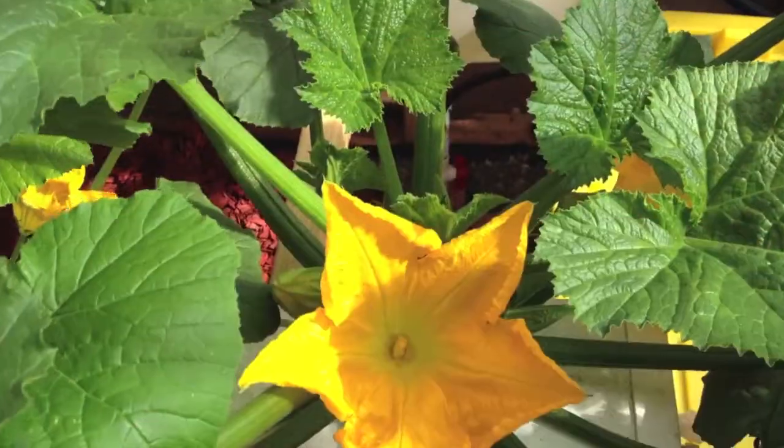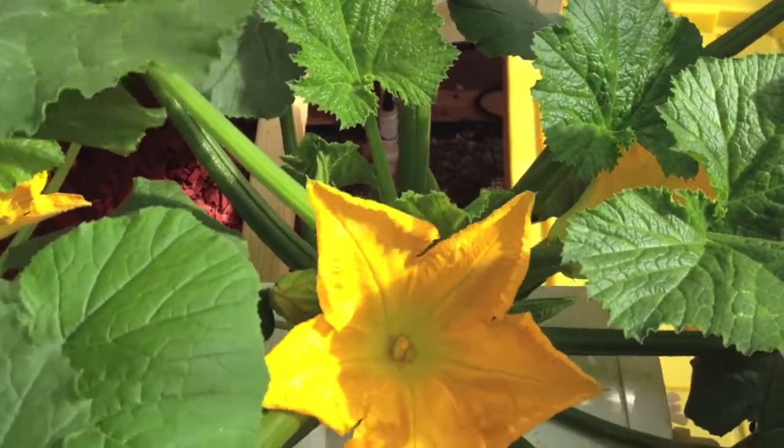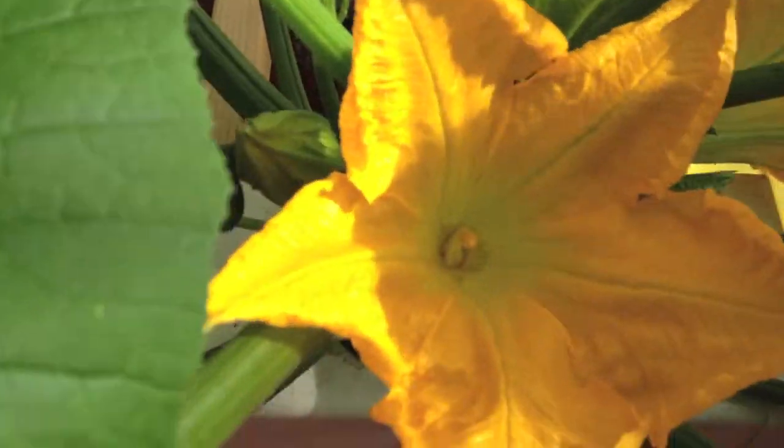Hello garden growers. Today we have a perfect opportunity to show you how to hand pollinate your flowers or your vegetables. When you're in a greenhouse or indoors you need to do this because there's no bees.